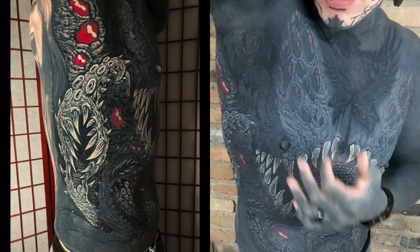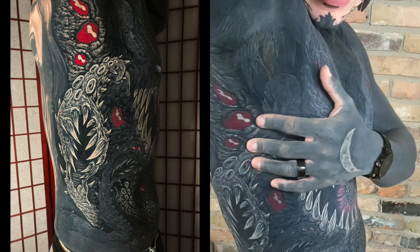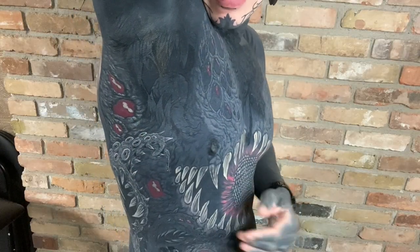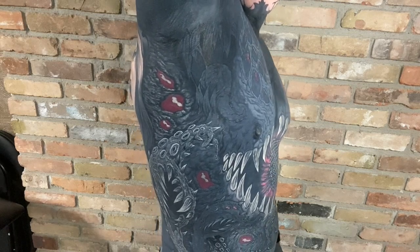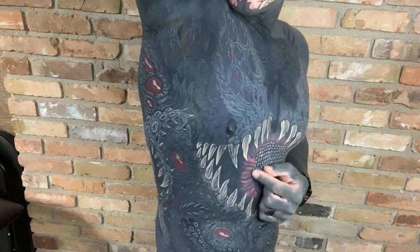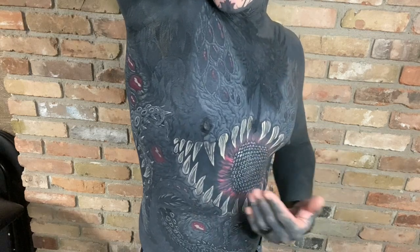Good morning guys, here to do another tattoo progress update video today. Where I last left off, I had the stomach tentacles shaded — the top one and the one that kind of crosses the stomach. They were highlighted with silver and white, a little more white in the tentacles themselves, and the teeth are more of a stronger silver balance, just pointing that out because we're shading things a little bit differently so that they stand apart.